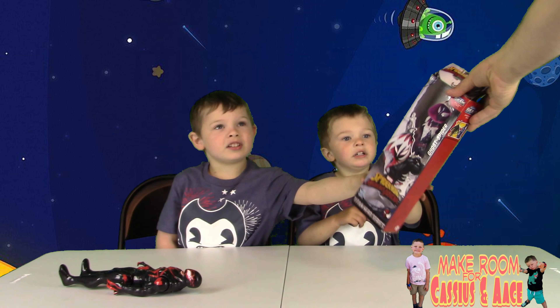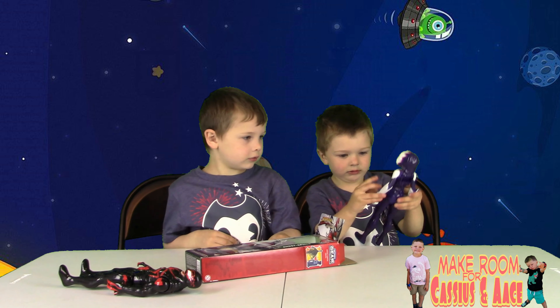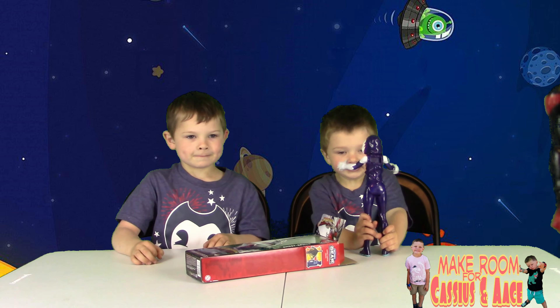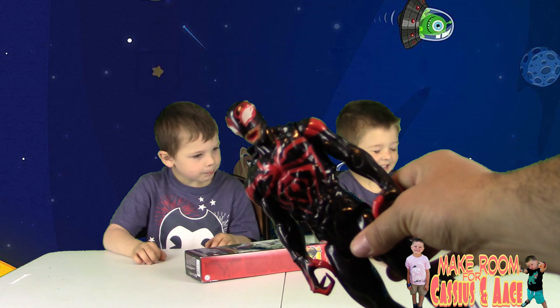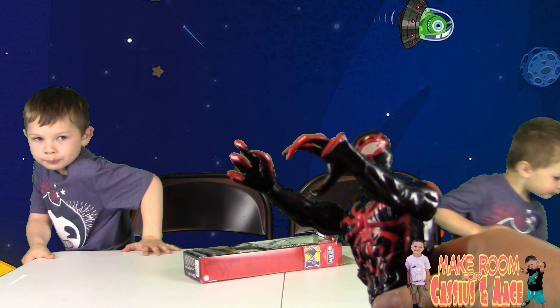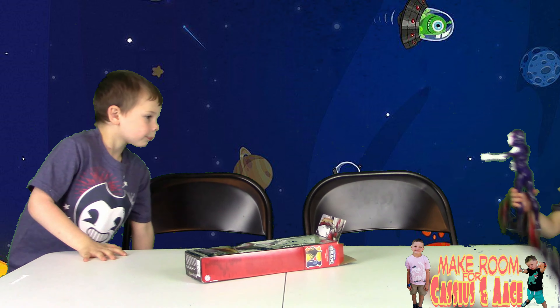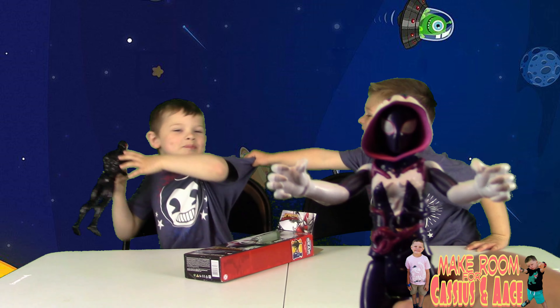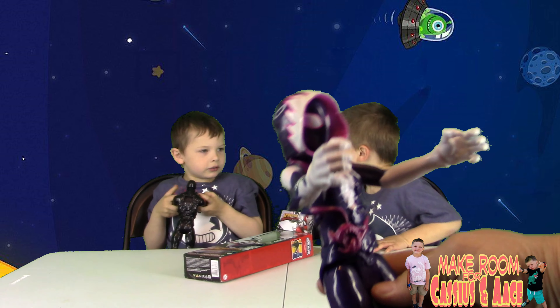Now let's get a second character. What's this one called — Spider-Ghost? Well, it's actually Spider-Gwen, and for this series for some reason they call her Spider-Ghost. Very cool — let's show everybody what these are all about. The details are great. What's really fun about these is they all have really cool hands, claws and everything. There's those cool hands we were talking about.